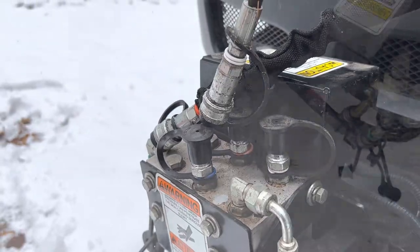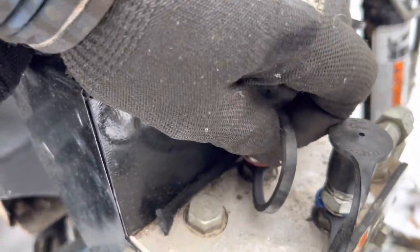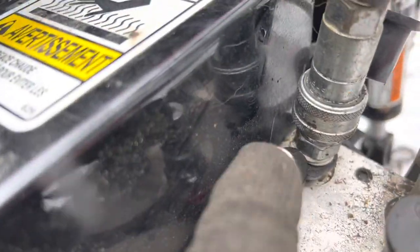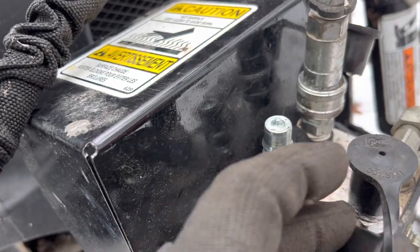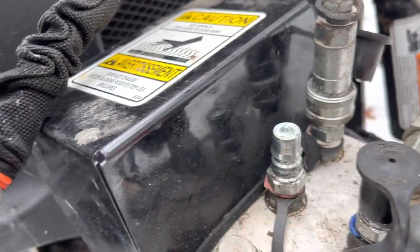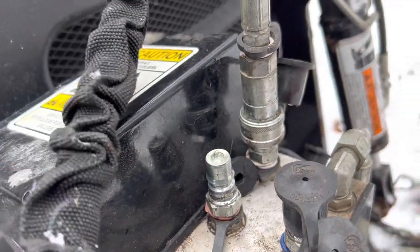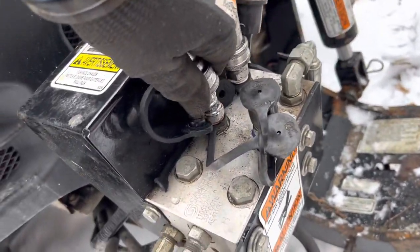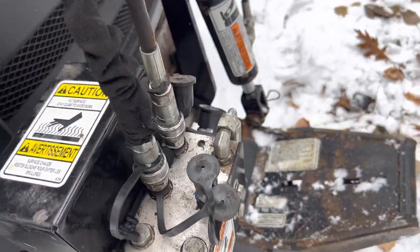They're fairly easy because they put a white to the white and an orange to the orange — just connect those up. There's a little nipple at the top. I find if there's pressure in the system it's very hard to connect the lines, so sometimes I just pop that down a little bit — that releases any caught pressure. The important thing is to push it down until you hear it click. Those two lines are good.